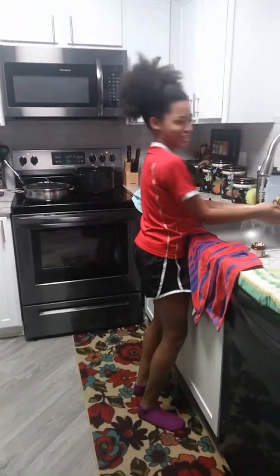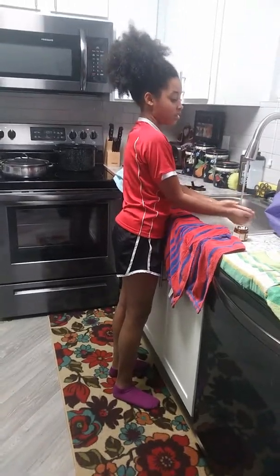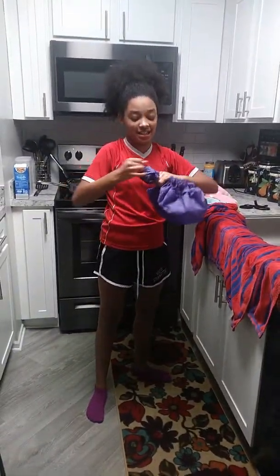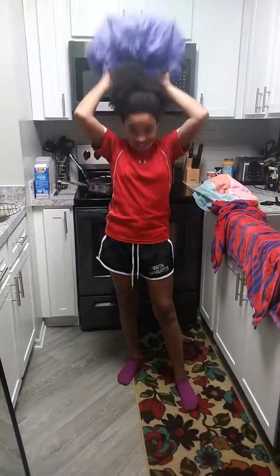That's cute. All right, are you going to put the shower cap on or no? There's a story behind this big old shower cap.